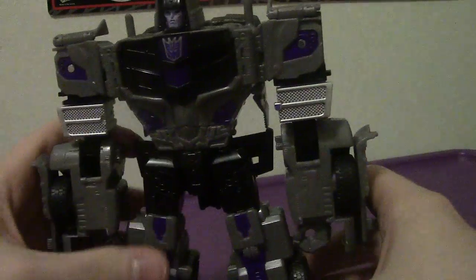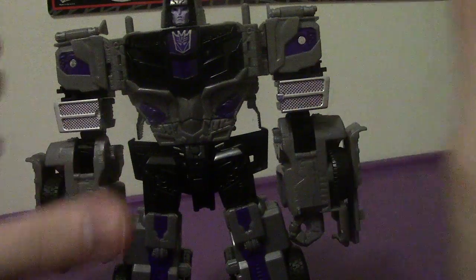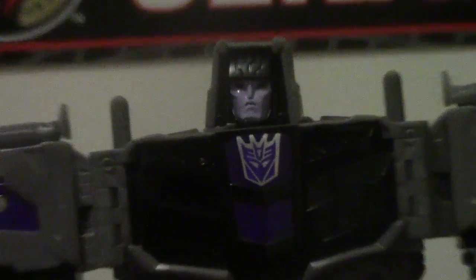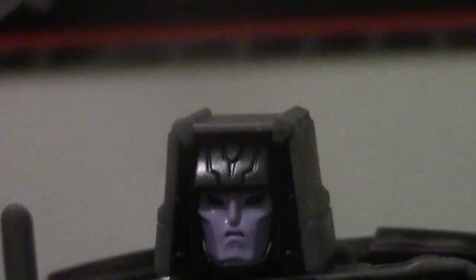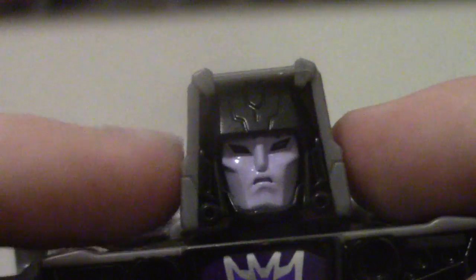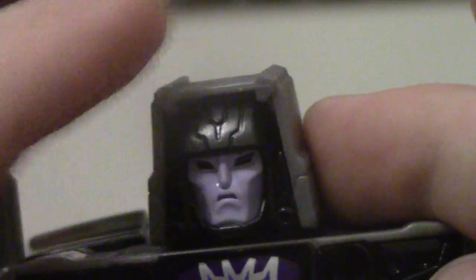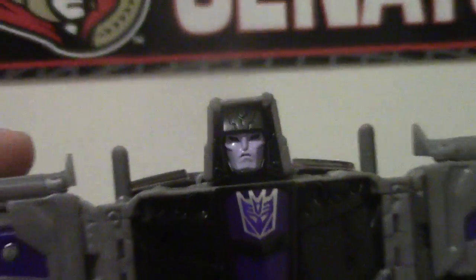Mine has the tighter ratchets, because the old Prime videos showed them loose. This is technically a re-release of Motor Master — just a minor fix. Taking a look at his head, it's very interesting, very much a homage to the original Motor Master figure, which is pretty cool. His face is so menacing. He does have a Decepticon logo right on his chest.